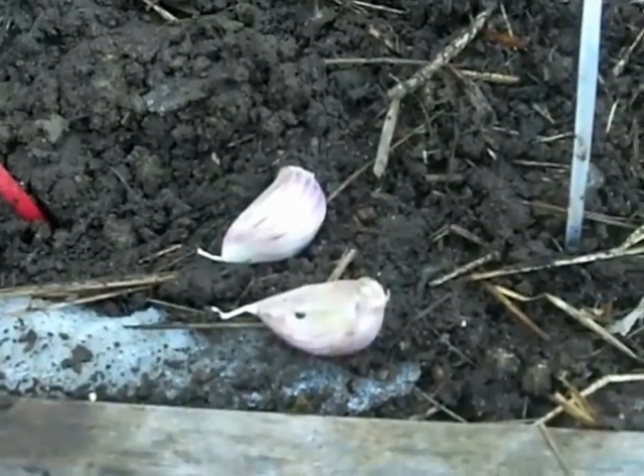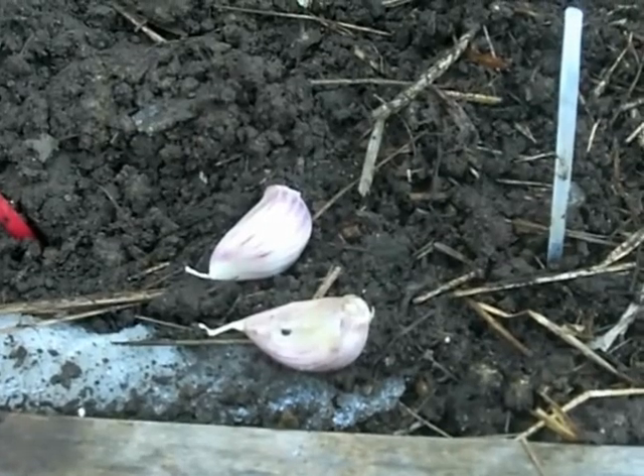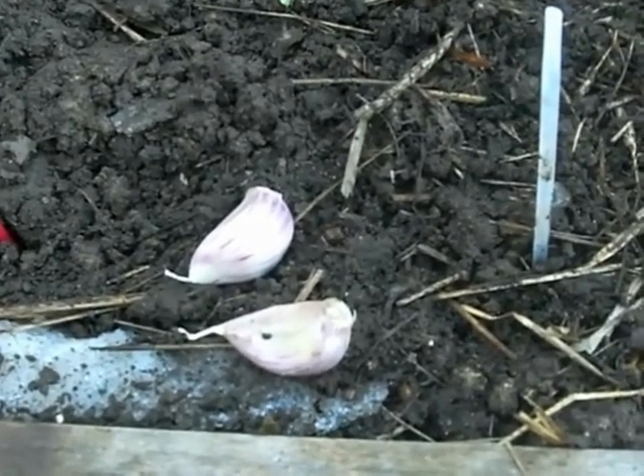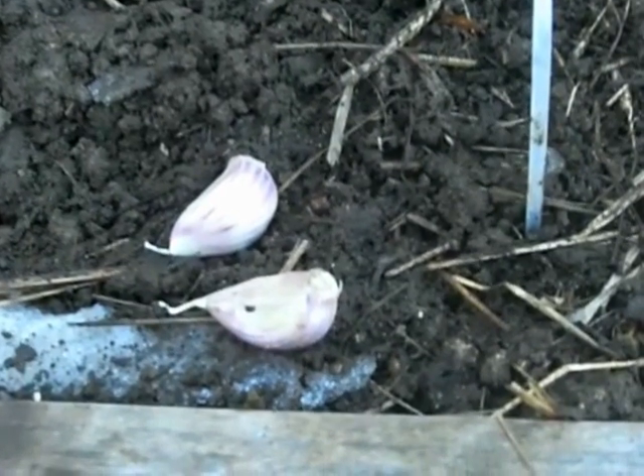The way to plant garlic is 6 inches apart and 8 inches by the row — that was the instructions from Grey Duck. Probably given the size of the garlic, that's why. And you have to dig a hole about 6 inches deep, which I've done.